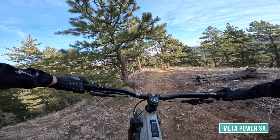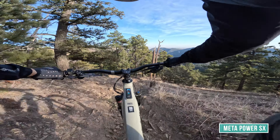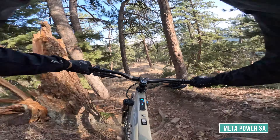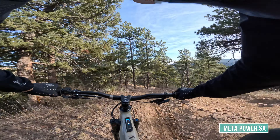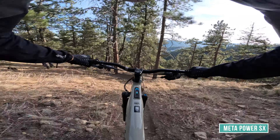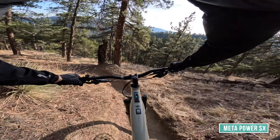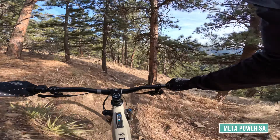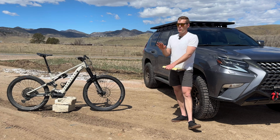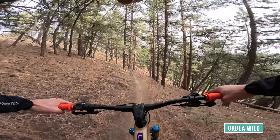With the Shimanos, sometimes the bite point would be really far out and I'd get arm pump in a steep section where you can't get off the brakes. Kit-wise, this bike blows the Orbea Wild dollar-for-dollar out of the water. The Wild is a couple seconds faster on my favorite segments and feels a little safer at speed through craziness, but this bike specs better and navigates steep stuff better.